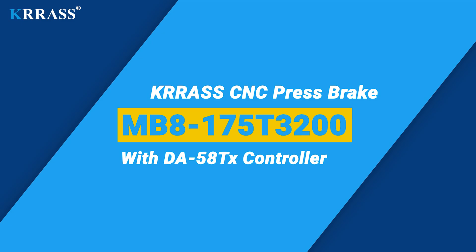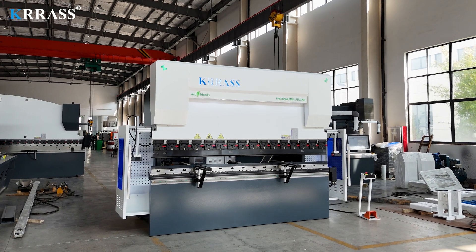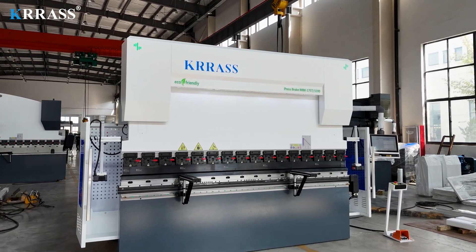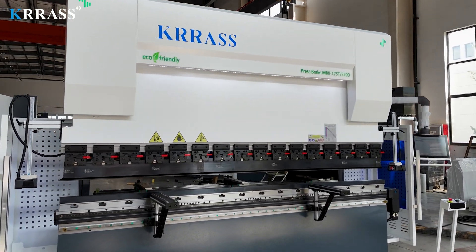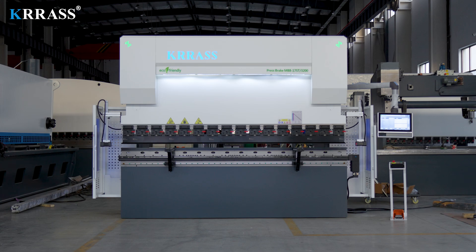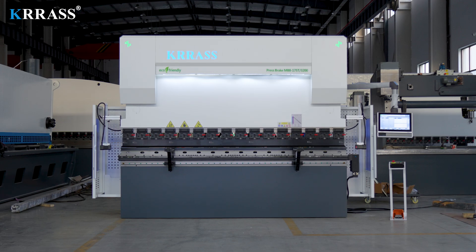The CRASS MB8 series 175-ton 3200-millimeter CNC press brake is equipped with the globally renowned Delem DA-58TX large screen controller, enabling easy control of the back gauge and servo-driven X/R axes. With its rigid machine frame, impeccable design, high efficiency, compatible tooling solutions, top-tier CE safety standards, and an attractive price point, it stands out among its counterparts.